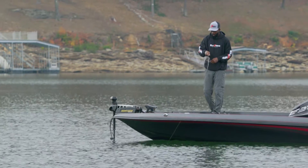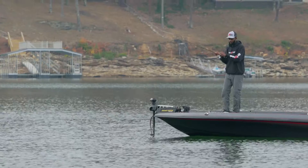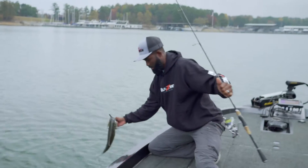Brian reels down until he feels the fish loading up on the rod, then applies pressure by lifting his rod tip higher and reeling, all in one continuous motion. Due to the jig head's open hook design, a hard hook set isn't required. As the fish continues to fight, the sharp hook burrows deeper into its mouth. After a short battle, Brian boats the fish.